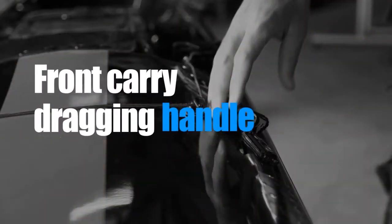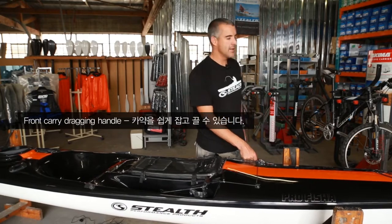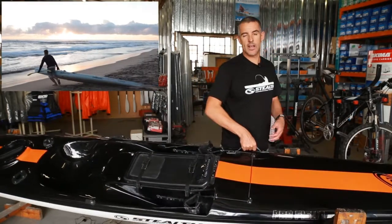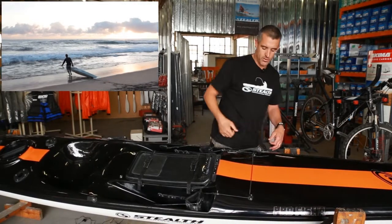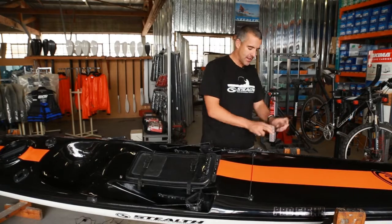Then we have a drag handle. What we often do is lift the kayak with this handle to drag it. When you're walking down to the water you literally drag the kayak with you — it makes it a little bit easier so you don't have to pick it up. You can literally drag the kayak with this handle.